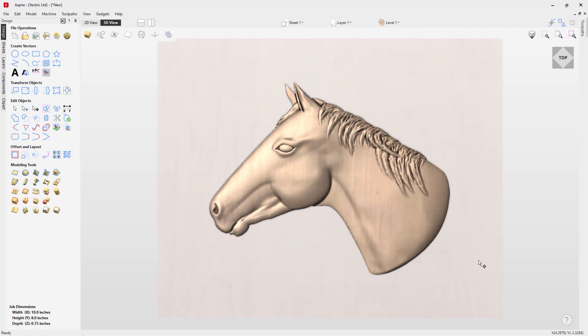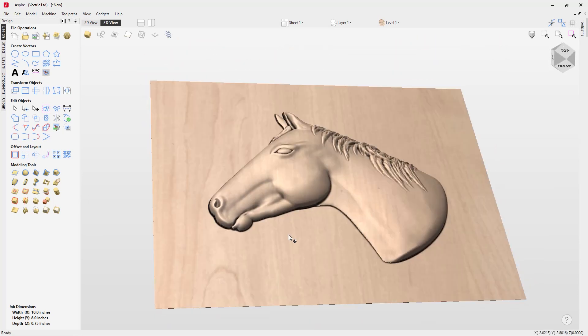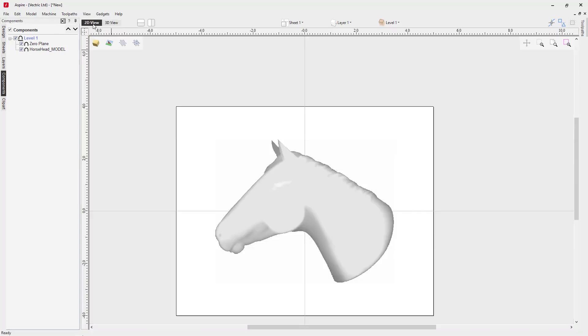Now we're going to add in a zero plane — a zero height component across the top of our material. I'll hold down Shift while clicking to add that plane in. You can see it laying right on top of the modeling plane. This will help alleviate any machining issues around the top of the dish. In the component tree you'll see it listed there. In the 2D view it's hidden via the layers manager so it won't cover up any 2D vectors or other components.